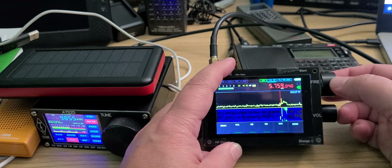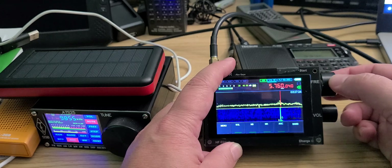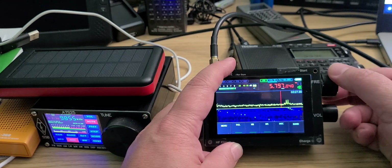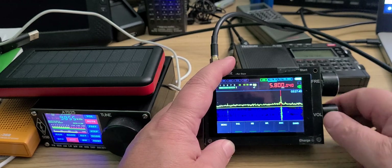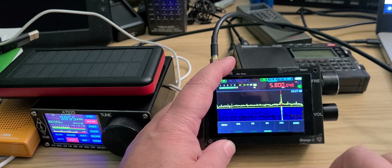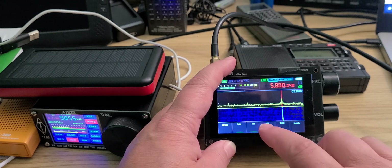This sounds like some kind of a signal — let's continue and check out what we're going to get. First signal at 5800 kilohertz: WRMI. This is without noise reduction. Let's add noise reduction now.